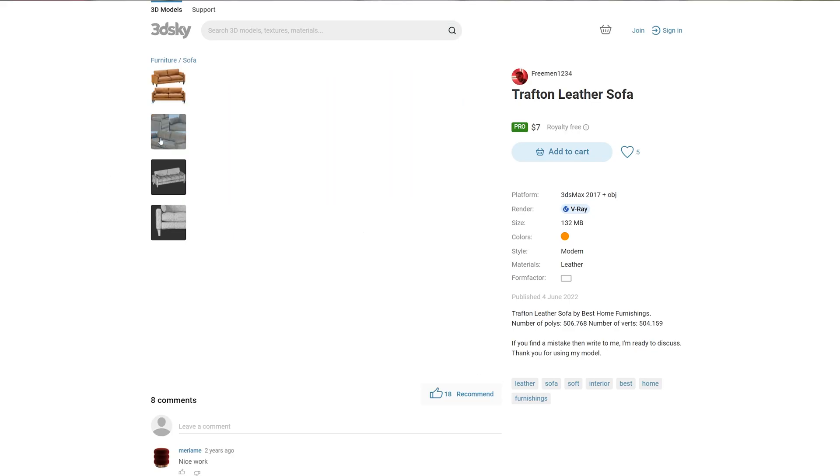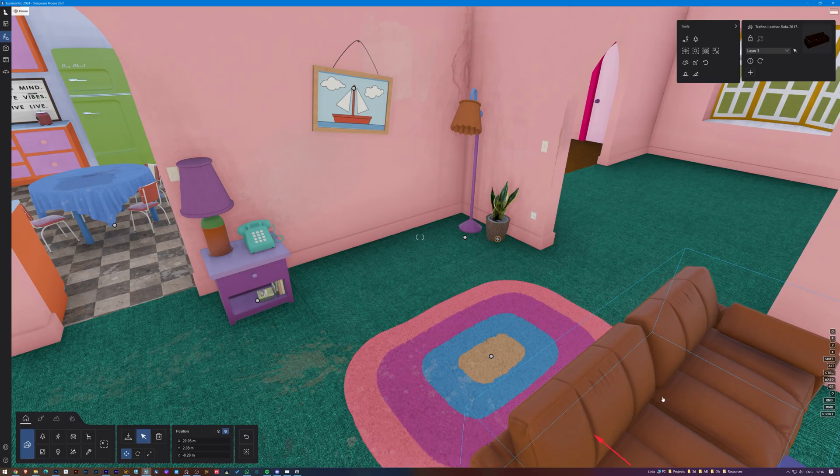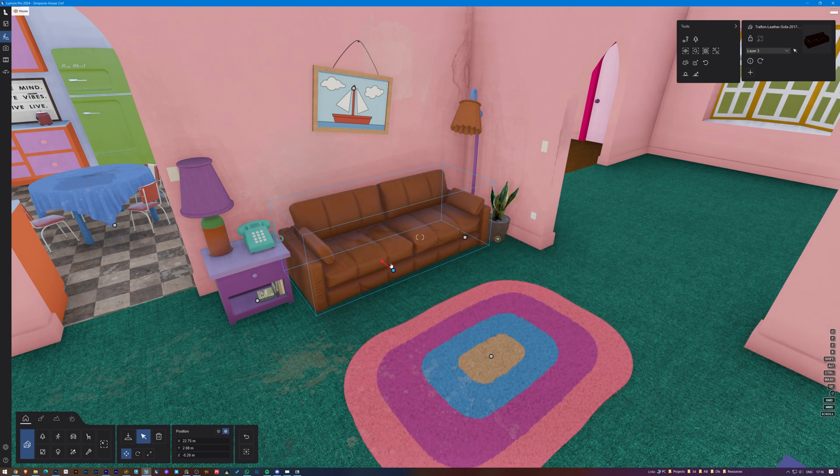For the sofa, I found this one on 3ds Sky, which isn't an exact replica, but I think it will work.